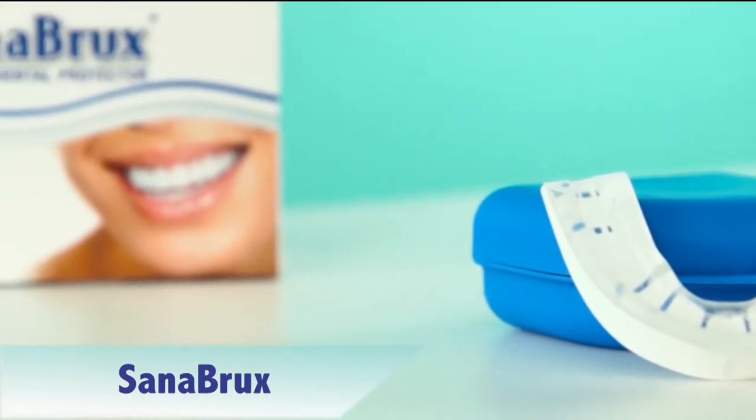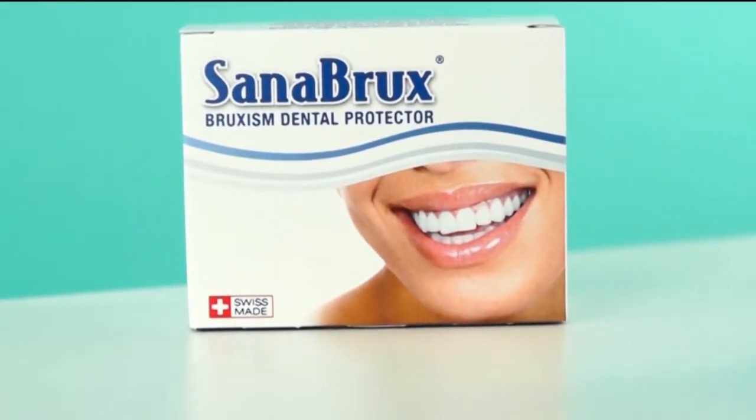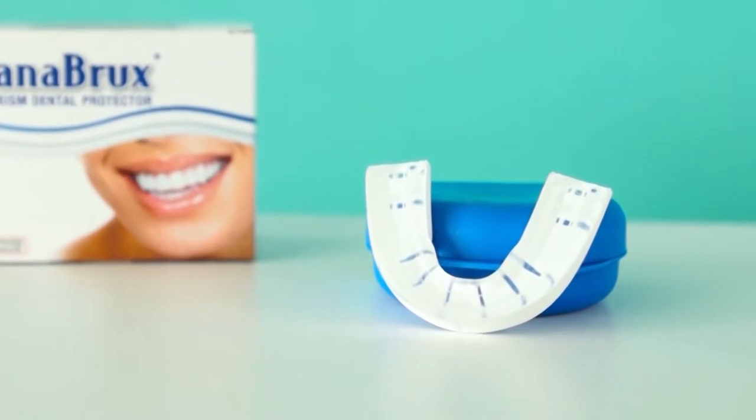The Cynabricks dental guard prevents grinding. The soft, individually fitted inner part of the dental guard effectively protects the teeth. At the same time, the mouthpiece is embedded in a fixed sturdy shell that is stable and of great quality.